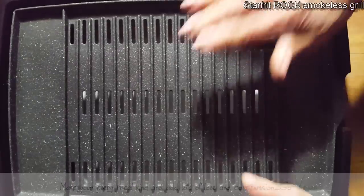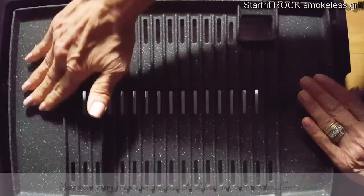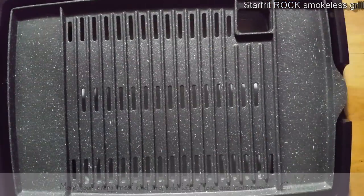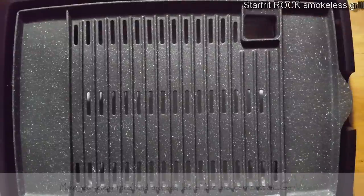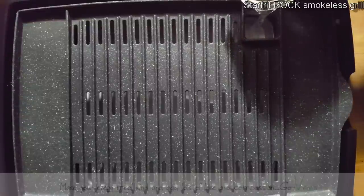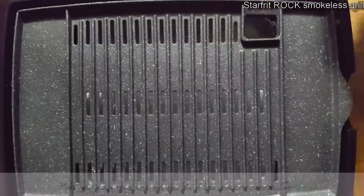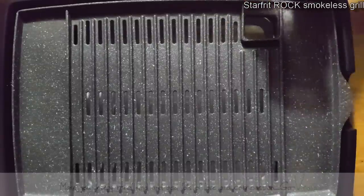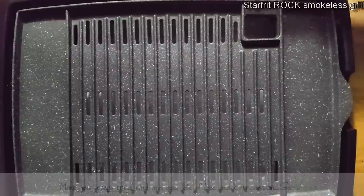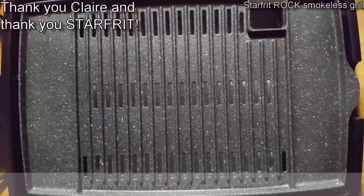We have her on high. This gets hot really, really fast. This section here and this section here is warmer than this section right there. We're going to add some water. I could have had all of this set up before I started this video, but I wanted to show you that this is my first time trying it so I can give a really good review. Thank you, Claire, for thinking about me. Wow, this is nice and hot.